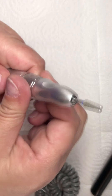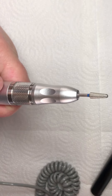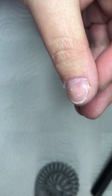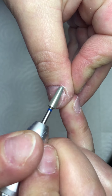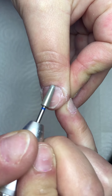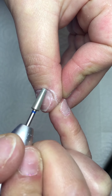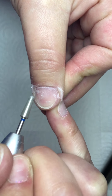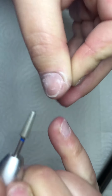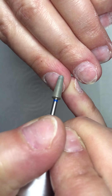Now I change the drill bits. This is a diamond cone drill bit — with that I buff the cuticles and the sidewalls. I also go from left to right. The speed is 7,000 rotations per minute. I don't put any pressure with this bit, I buff my nails very lightly. When you use that bit, you will see that your nails look bigger and wider.